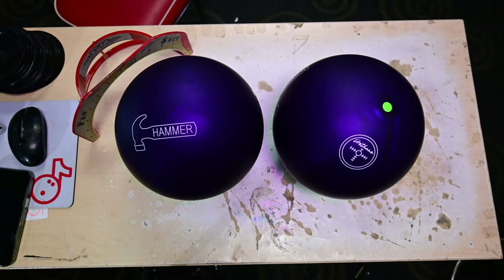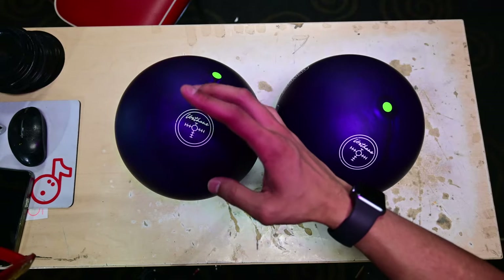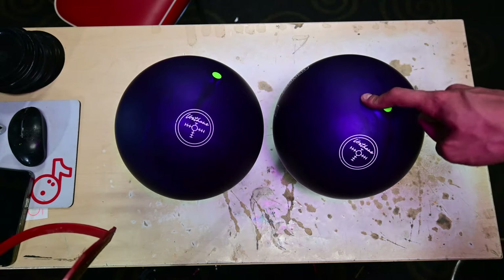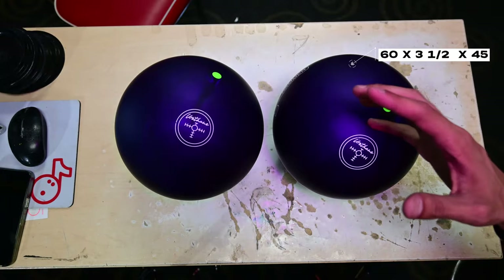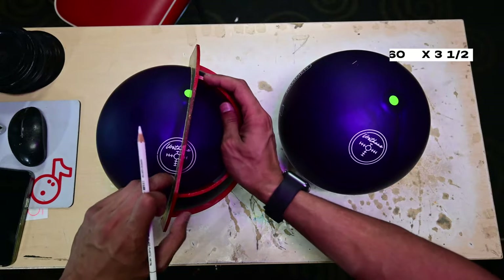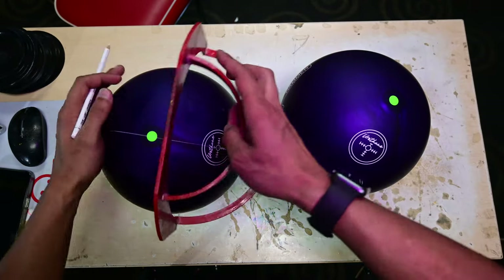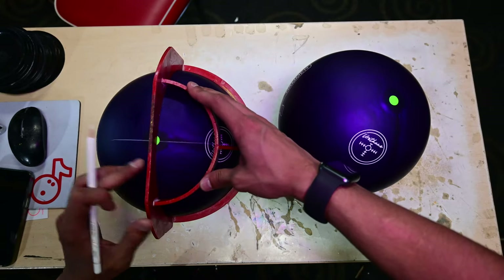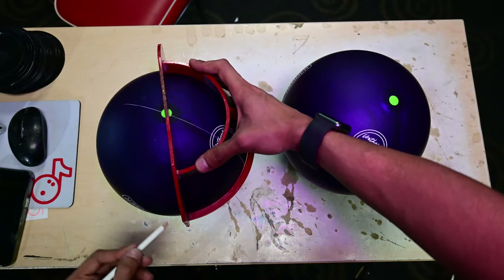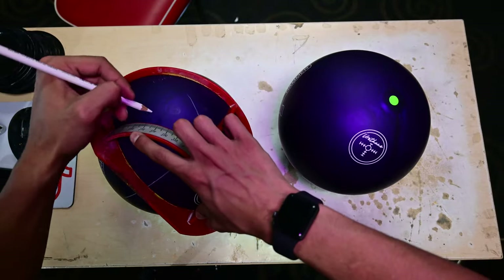Let's go ahead and get these laid out. I'm going to change one up — instead of 3¾ I'm going with a 3½ inch pin, because I felt 3¾ was a little too close in motion. I really want both balls to be noticeably different. So we're starting with the 60 by 4 by 45: first we mark the 60-degree angle, then four inches for the pin distance, then the 45-degree angle.